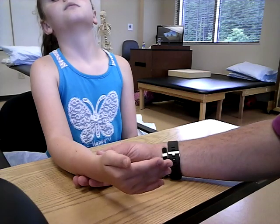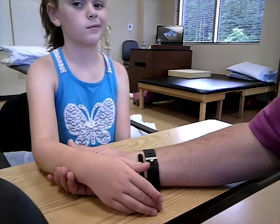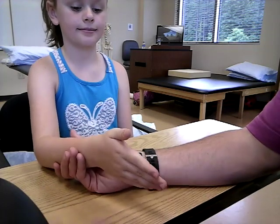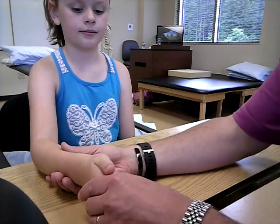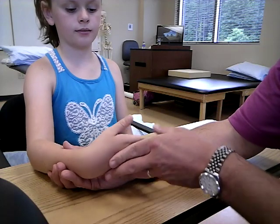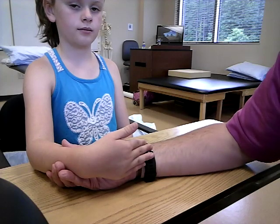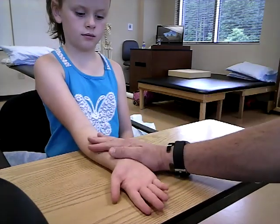Grade 2 is completing the available range of motion in a gravity reduced position. I have her off of the smooth surface so she can have free range. Go ahead and move into that position. She completed the full range of motion. Now bring into the supinated position.